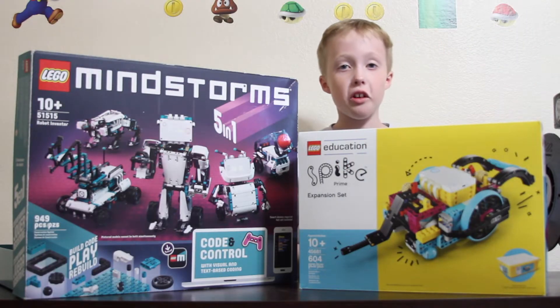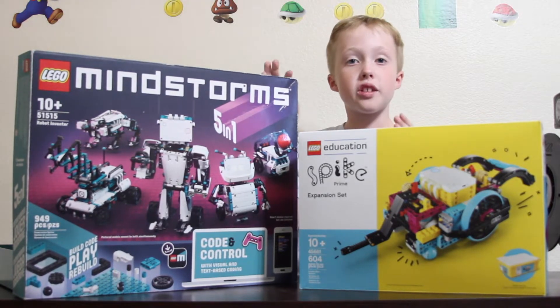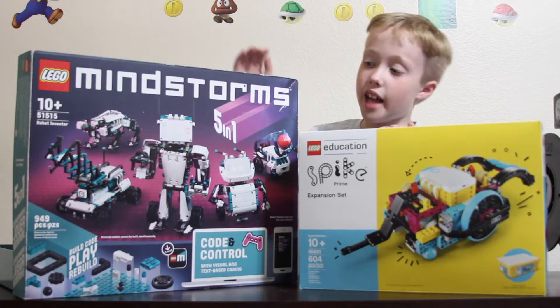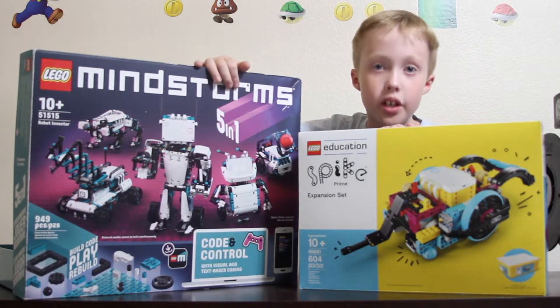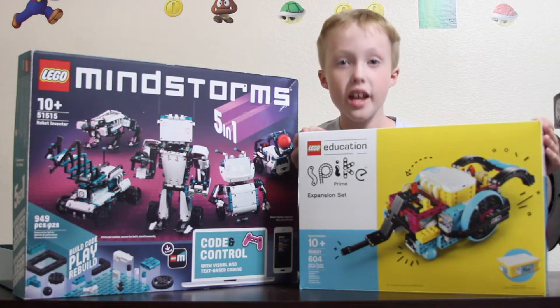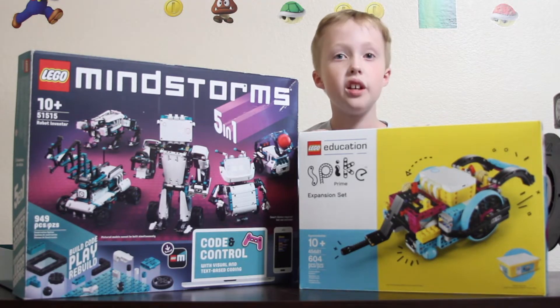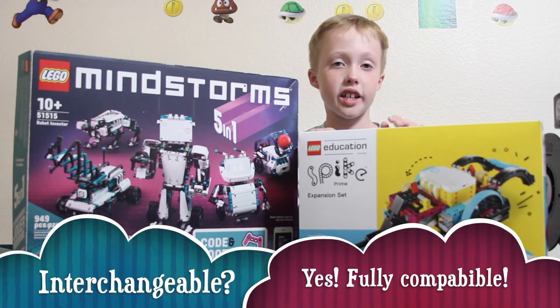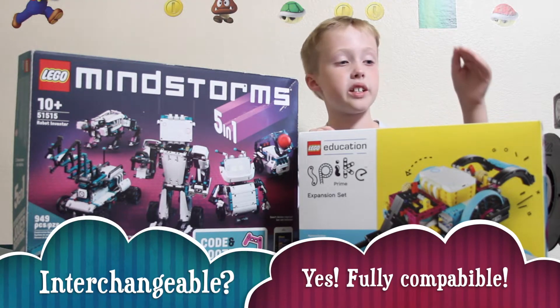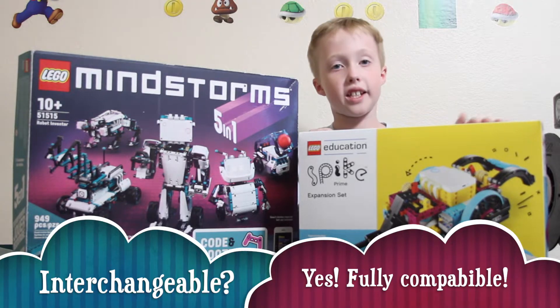Hi guys, as you know I've been doing a ton of stuff with Lego Mindstorm, and there are some builds that I cannot do because I don't have the pieces. So I bought the Lego Spike expansion set and we're going to see what we can build. First we're going to unbox it and go over the pieces, but then we'll see what I can build using this.